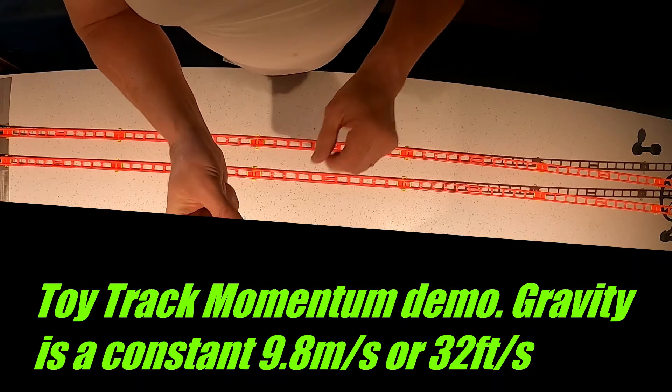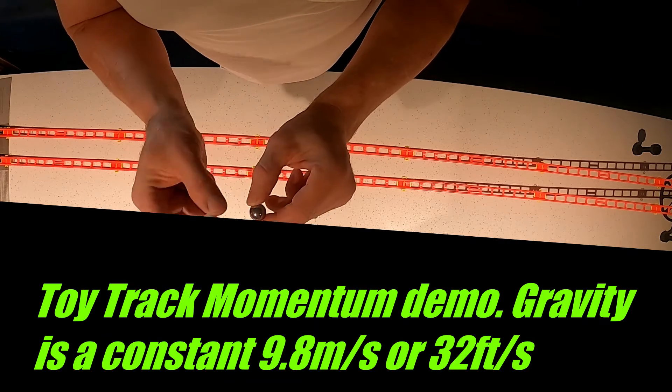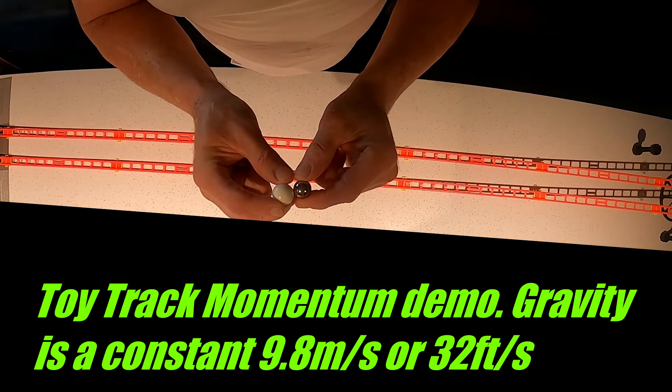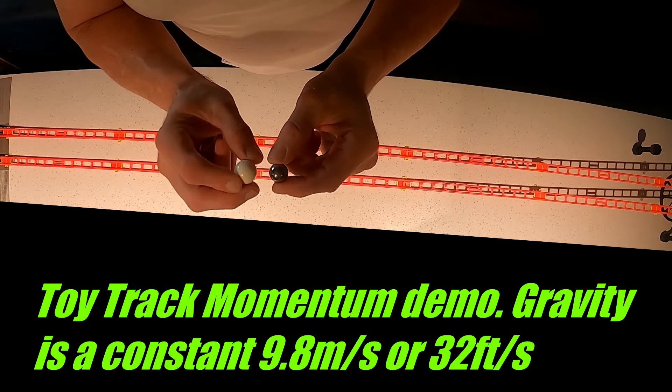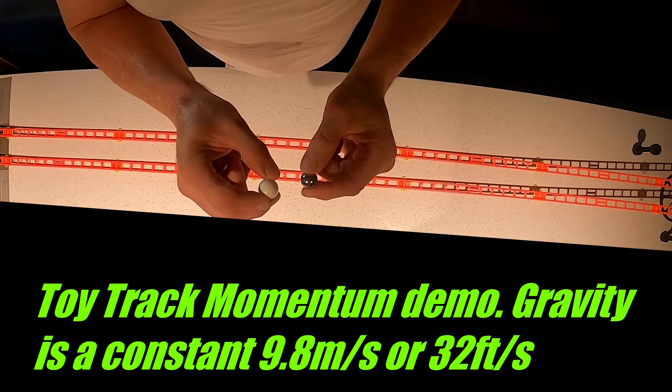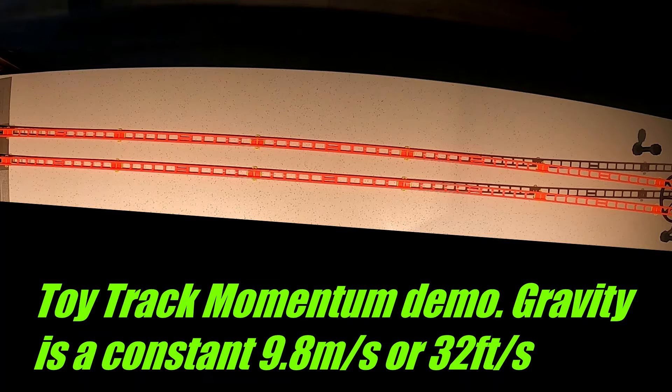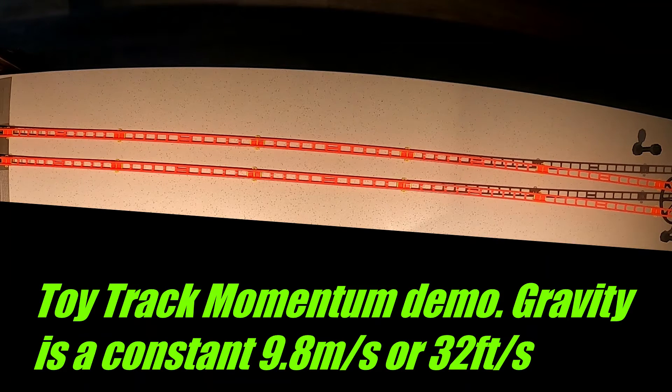Many people will think that the heavier ball will go faster. What it does is go faster up the hill once it goes down. Going down, everything falls at the same rate. Notice how when I release the balls at the same time, they end up at the bottom at the same time.